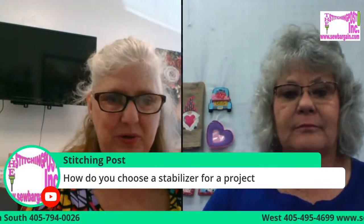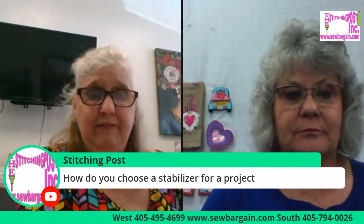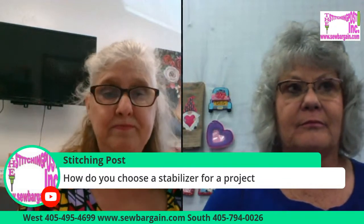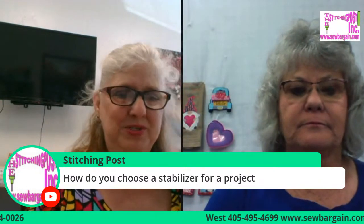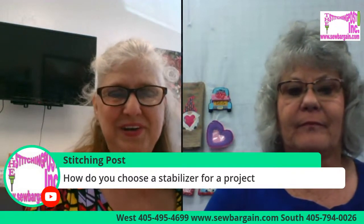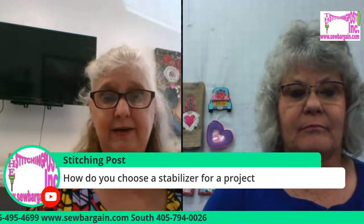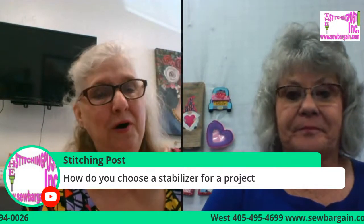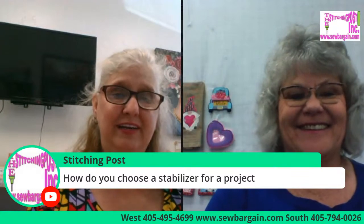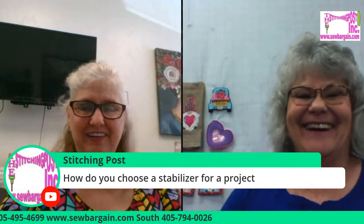Thank you so much, Jackie, for answering the stabilizer question. Things like stabilizers, Isocord embroidery thread, design packs, and embroidery machines are 25% off MSRP today. So if you're looking to add a new machine or you've been fascinated by embroidery this morning, we invite you to come down. Jackie is here until 3:30 if you have any questions about signing up for her class. Have a great day!